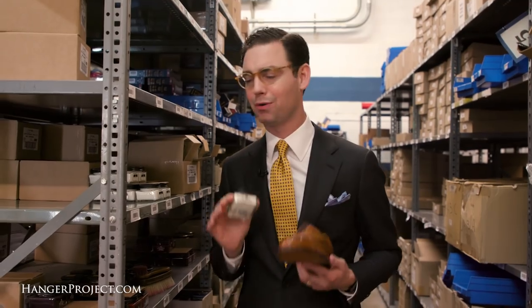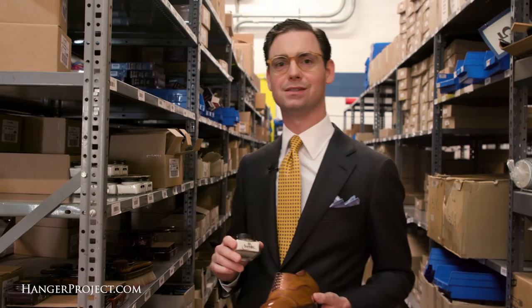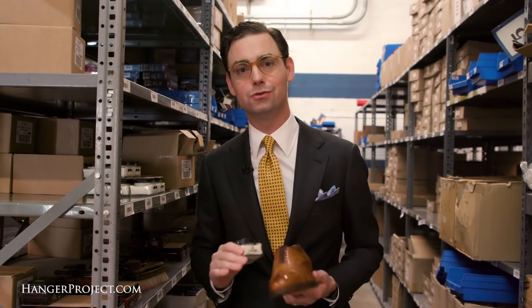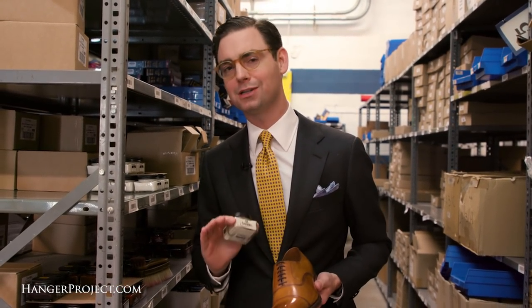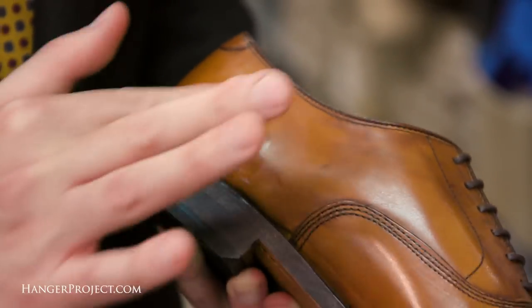That said, a product like the Saphir Renovateur, or really any of the polishes that we offer here at Kirby Allison's Hanger Project, should be safe to use on all of your shoes, especially shoes that are made of high quality. We always recommend that you first test our products on a small hidden area of the shoe, just to be certain if you have any cause for concern.